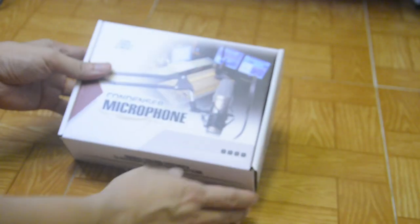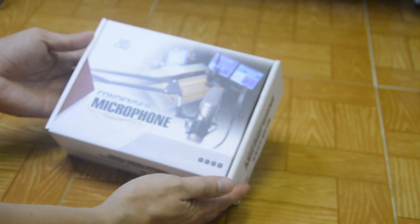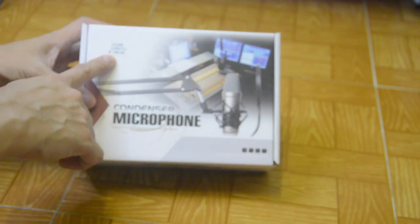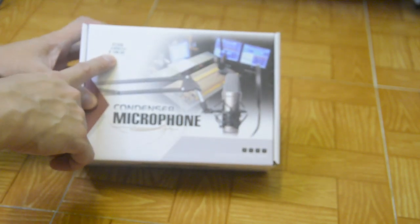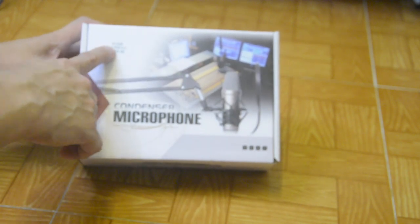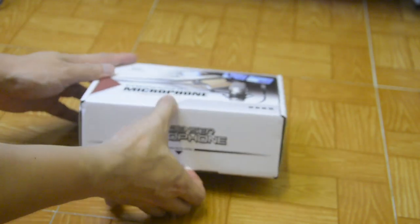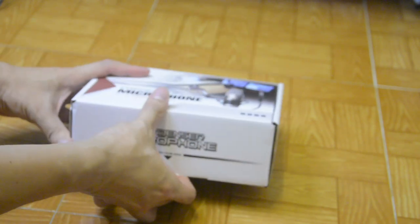We're ready to open this box. Welcome back, and here we are going to unbox our condenser microphone. I believe this is the price tag — 168 Hong Kong dollars, equivalent to 20 US dollars. Let's try to open and see what's inside this condenser microphone.